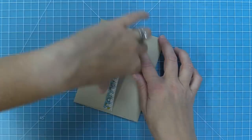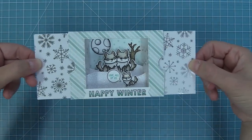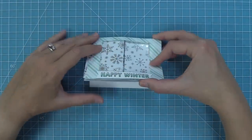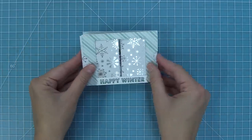When the recipient gets it and opens it up, they are going to get this incredible surprise. I love that it folds flat, that you can put a card base on it, and that they are so easy to create and so much fun to decorate. So let's go ahead and get started on our next card!